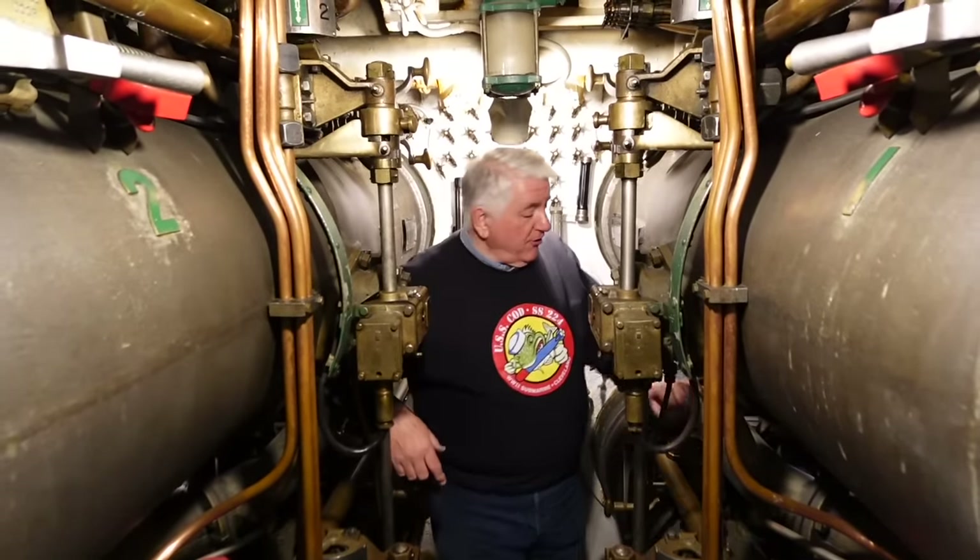Hello, we're back aboard USS COD and we're up front where the business end is. I'm just aft of frame 16 and we are in the forward torpedo nest of USS COD. I'm Paul Ferreis, director of the USS COD submarine memorial, and we're going to talk about some serious stuff today.